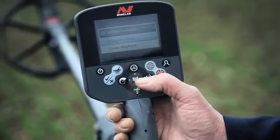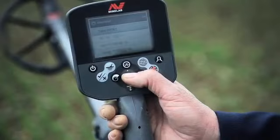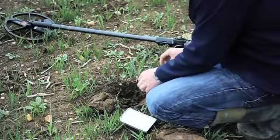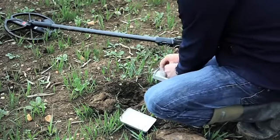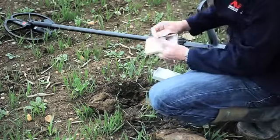I press the geostore button — it's FP001. One of the things I like doing is putting finds in a bag and recording it directly to the fine point. So this is FP001.